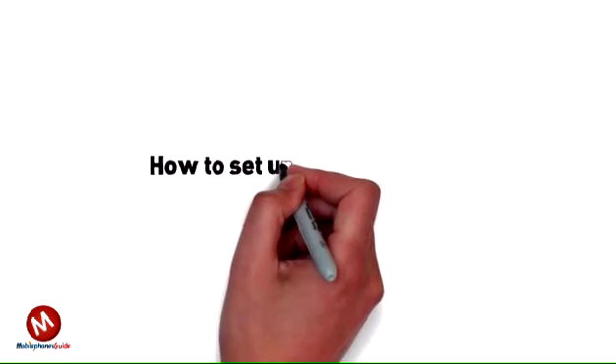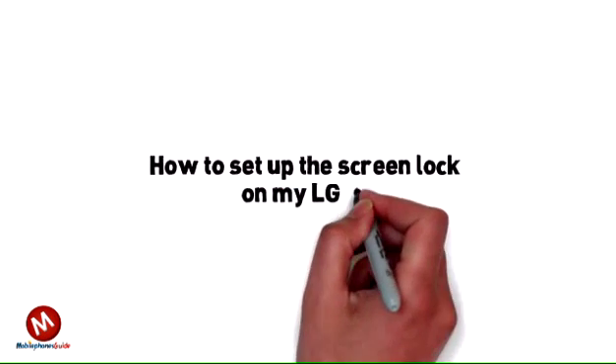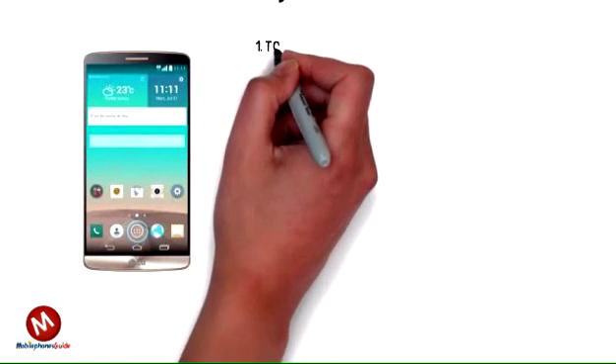How to set up the screen lock on my LG G3. You can set a screen lock password for your phone. The password will be required to unlock the phone from standby mode.